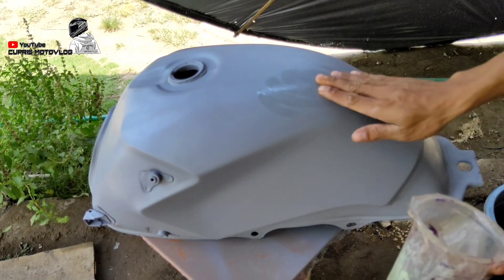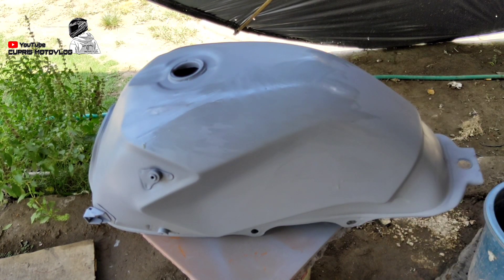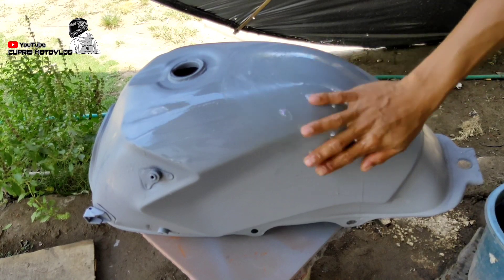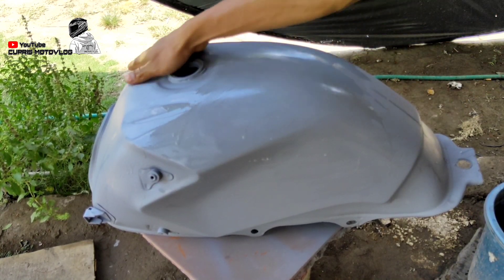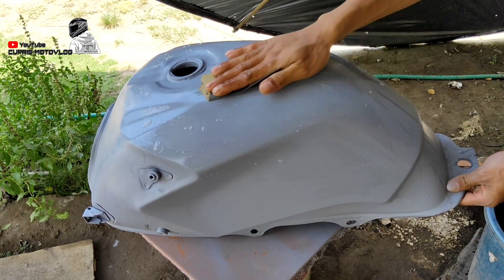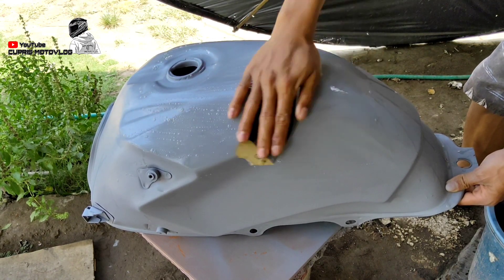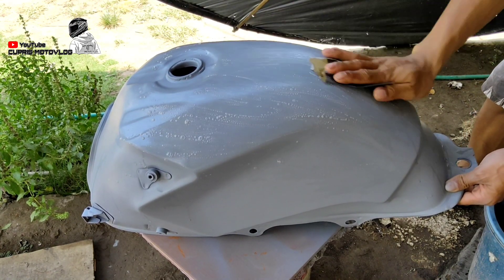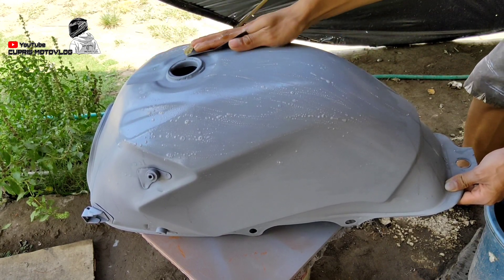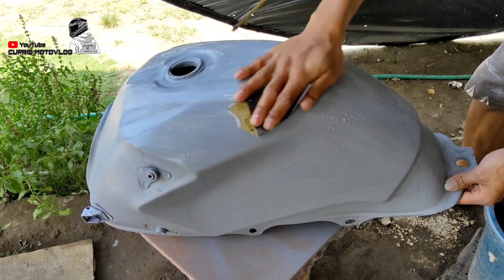Oke teman-teman, setelah proses primer grade kita jemur sampai kering, adalah proses pengamplasan. Di sini saya menggunakan amplas grid seribu untuk mengamplas media. Fungsi dari proses pengamplasan ini untuk mendapatkan hasil yang lebih halus lagi dari media teman-teman, supaya hasil re-paint kita nanti lebih memuaskan dan tidak terjadi penggelombangan pada media.